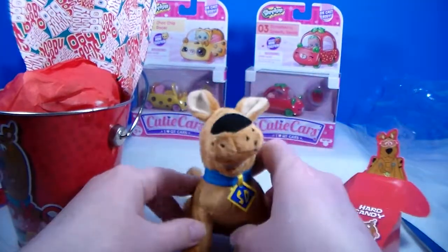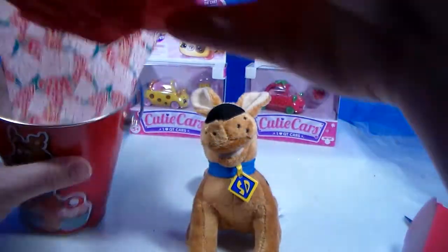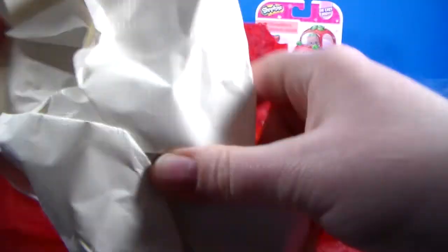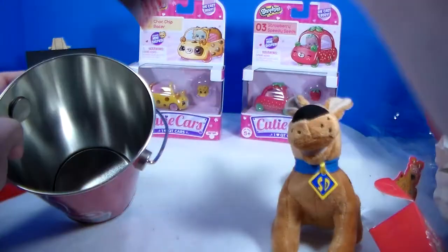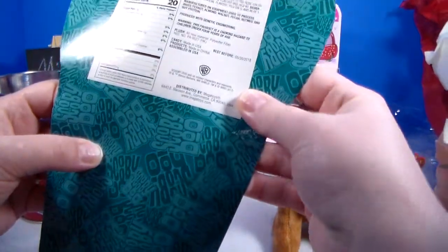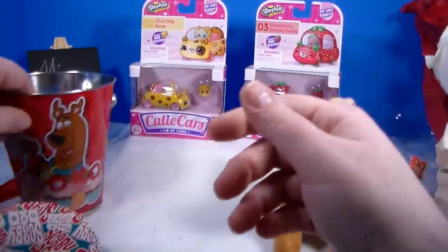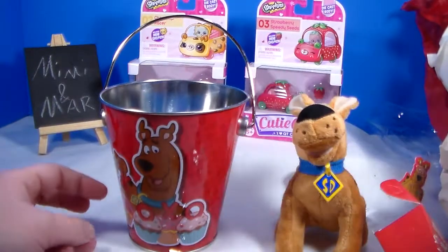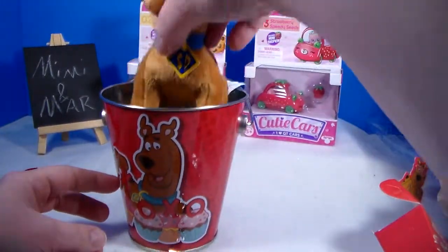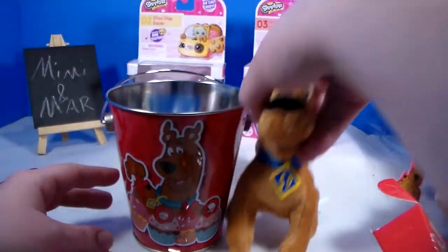This is very cute, very nice for five dollars. The tissue paper I can recycle and reuse for another gift. That's just some paper — maybe I'll find a dog craft or something to do with it. Nothing really special about the candy, but five bucks for a plushie and a tin — I think that's a really good deal. What do you guys think? I found these at Walmart.